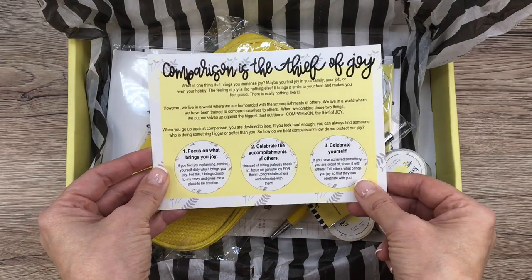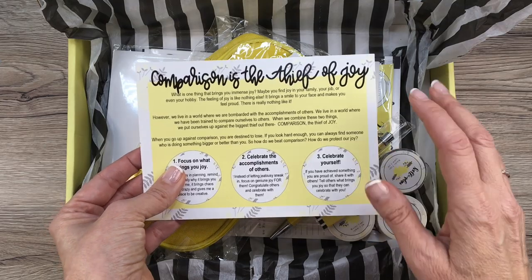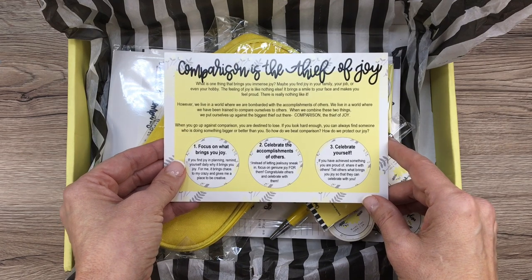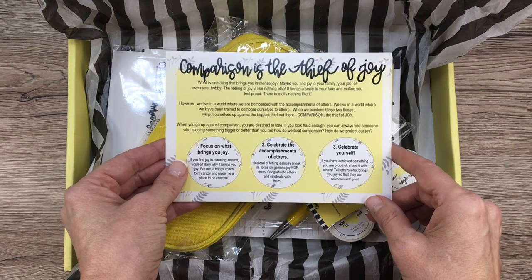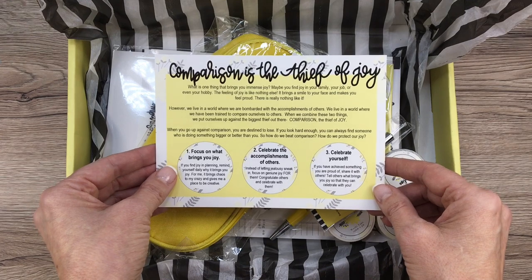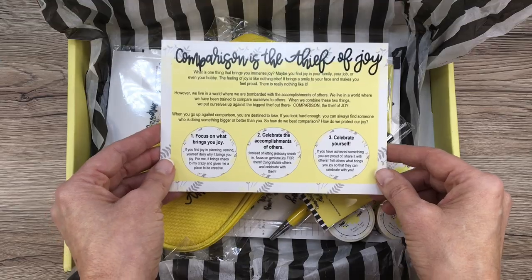She gives some tips on focusing on what brings you joy, celebrating the accomplishments of others, and celebrating yourself. This is so important because I am super excited and happy for Heather that she's putting this box out. I could sit back and think, 'wow, she's doing this — how come I don't have that out yet?' But honestly, I'm just so excited for her and the places she's going. There's a place for everyone in this community, on YouTube, and comparing yourself to others doesn't bring any joy at all. I choose to be excited for my friends and accomplish my own things.